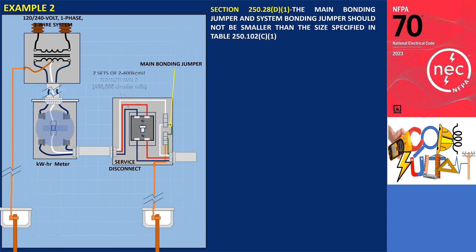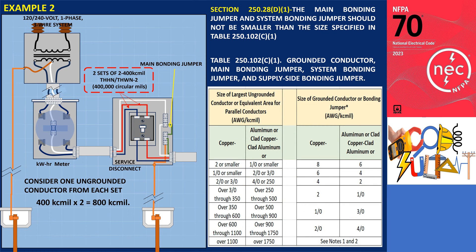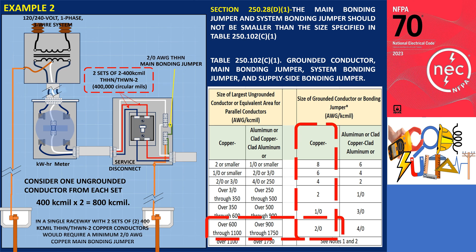What if the ungrounded conductors are two sets of two 400 kcmil THHN/THWN-2 copper conductors? To determine the size of the main bonding jumper, calculate the equivalent area by considering one ungrounded conductor from each set, which results in 400 kcmil × 2 = 800 kcmil. Referring to table 250.102.C1, we follow the same process and find that the minimum size required for the main bonding jumper would be 2/0 AWG copper. Therefore, the recommended size for the main bonding jumper is 2/0 AWG copper.